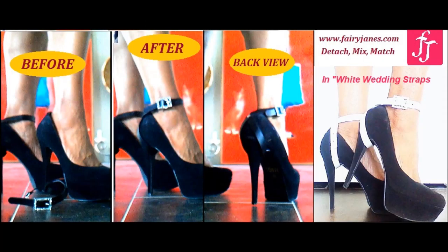Hello everyone, it's Fairy Jane's mother and this is called Fairy Jane's Jeans and High Heel Ankle Strap Detachable, Mixable, and Matchable.